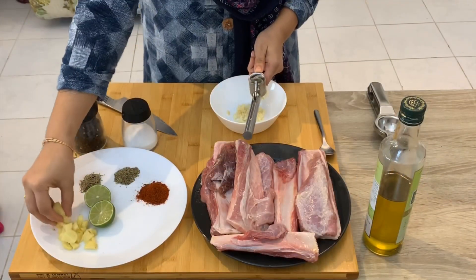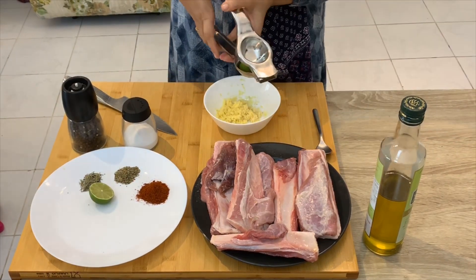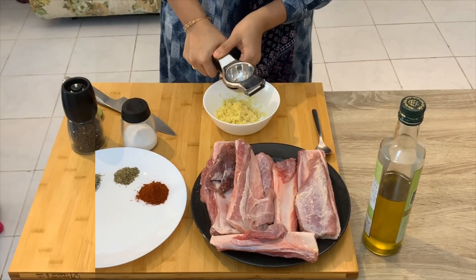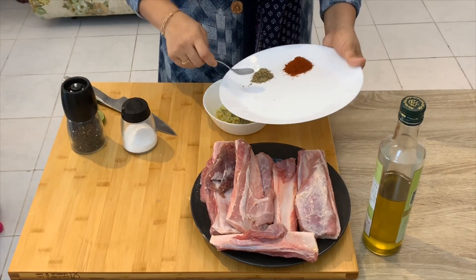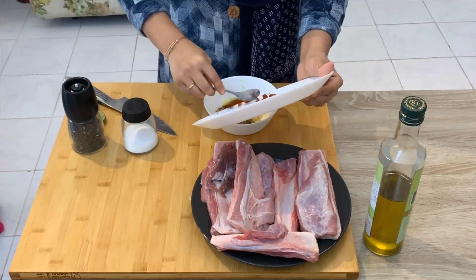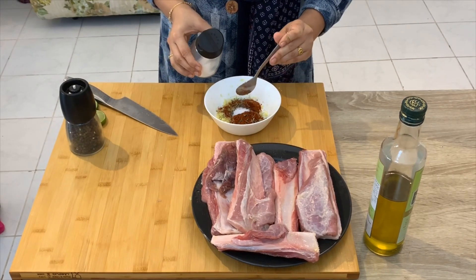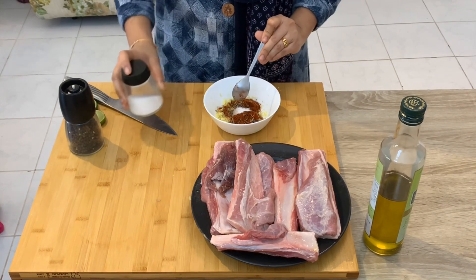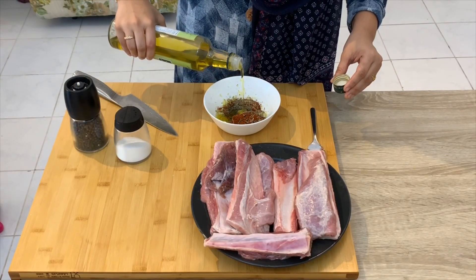After a few minutes, I will take 1 teaspoon of dried rosemary, 1 teaspoon of oregano, 1 teaspoon of paprika powder, 1 teaspoon of pepper, and 3 tablespoons of olive oil and make a paste.